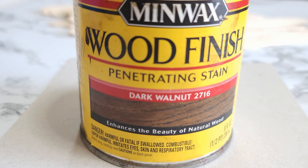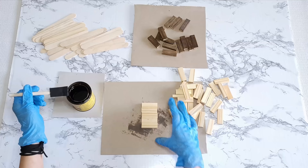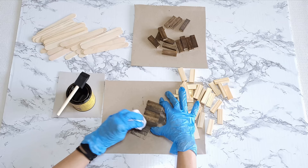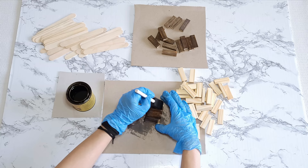The first thing I did was stain the blocks and craft sticks with Minwax stain in Dark Walnut. Staining individual blocks can be a tediously long process, so instead I group five blocks together, apply the stain, wipe out the excess, then turn all five over at the same time and repeat. Doing it this way cuts that staining time significantly.